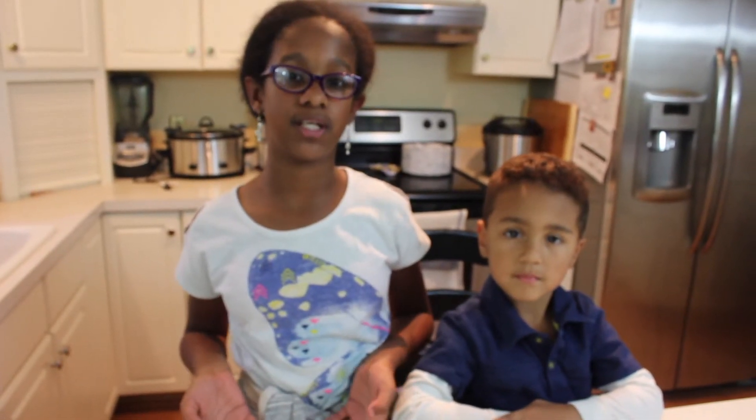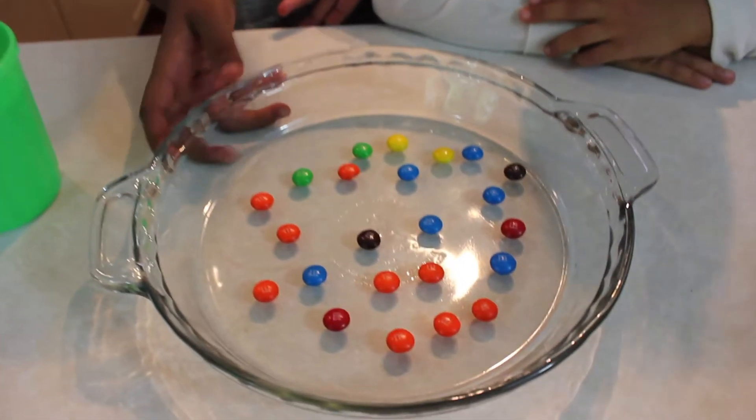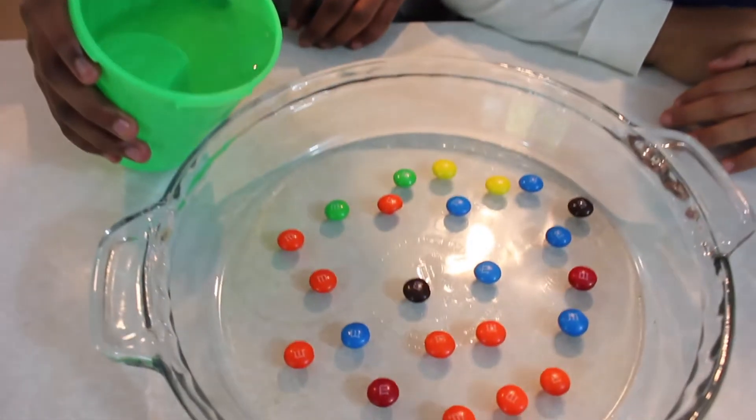Hi guys, today what we're going to be doing is the M&M experiment. What you're going to need is a decent amount of M&Ms, something to hold it in like a container, and some water. So what we're going to do is just pour a little bit of water.